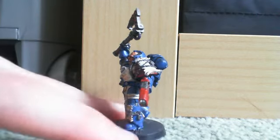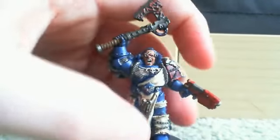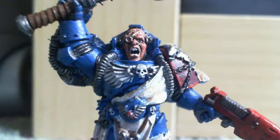Just try and twist it so you can see it all. If you look, I like that shoulder pad with the yellow, like, lightning things. I think the face detail is pretty good. I'm trying to get it as close as I possibly can.